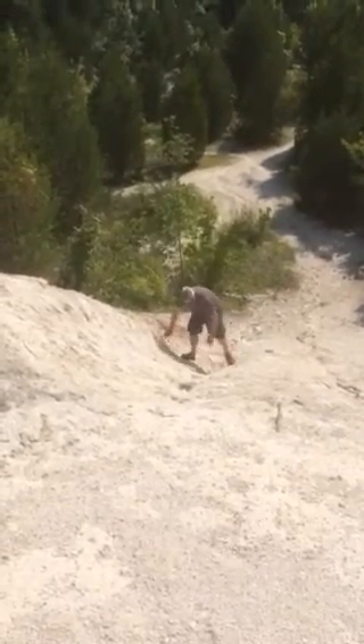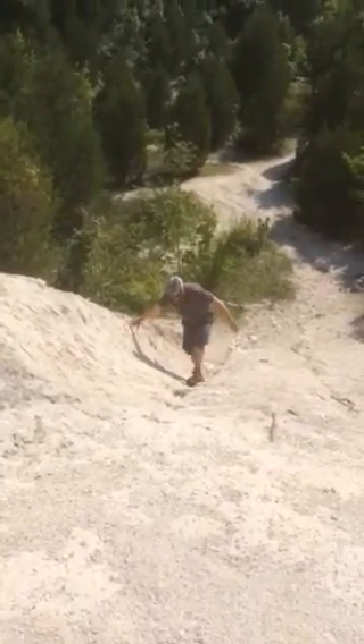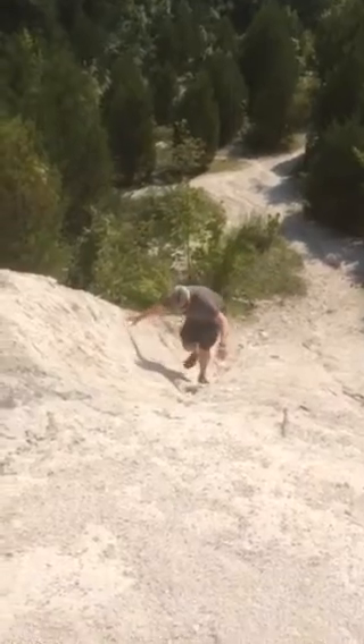The rock was looser than I expected it to be. One thing — these footholds are way far apart. Yeah, get those footholds. Yeah, watch him fall on his ass. Maybe not.